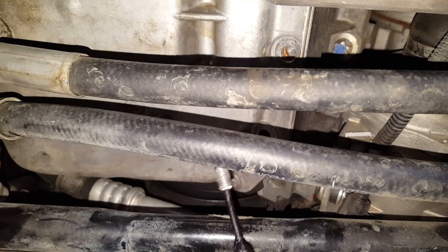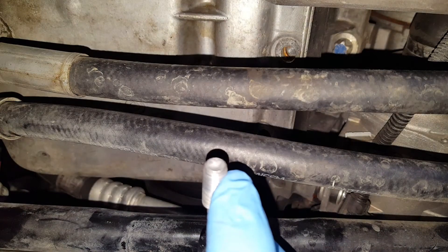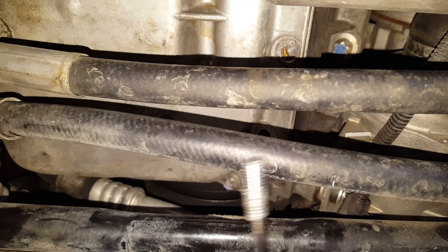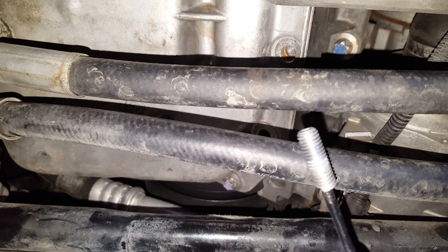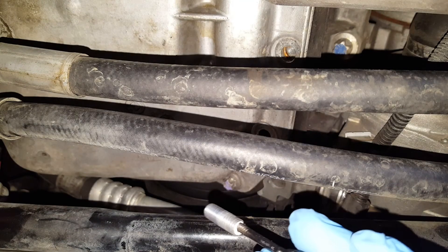Okay, there you go. You see, he never hit the bottom with it — it's still nice and smooth at the bottom. What happened is, whoever did it over-tightened against the oil pan and basically snipped it off. So that's how you get the broken bolts out, right out of the block.